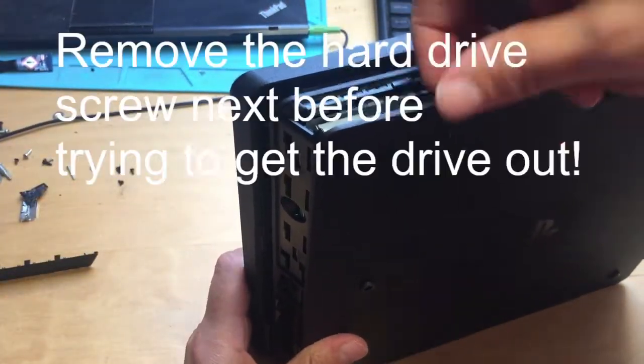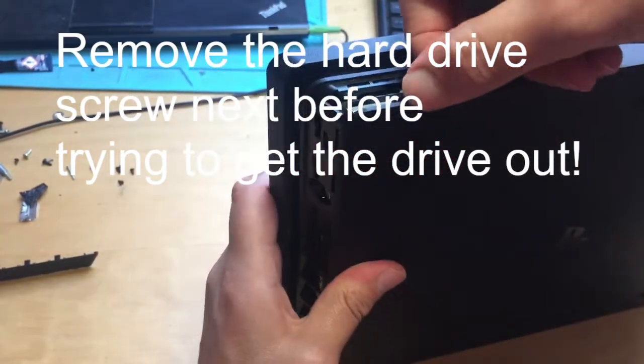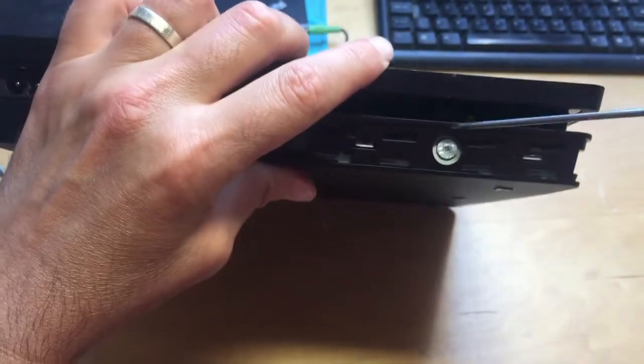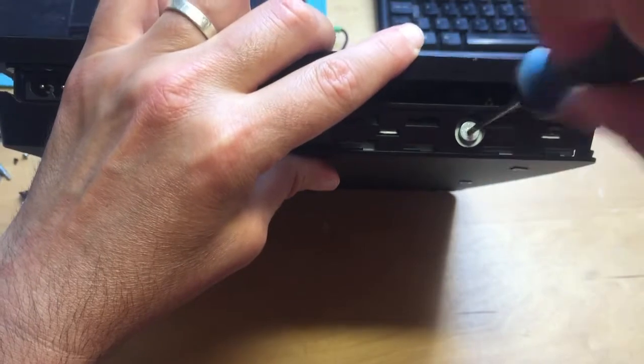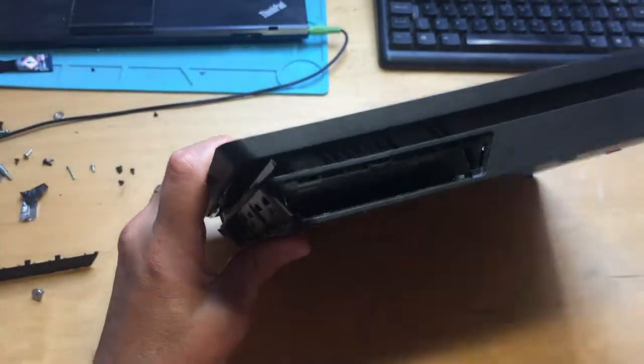You can probably leave the hard drive in, but we'll just take it out while we're here just to avoid any problems. Must remember to remove the screw first, otherwise it's going nowhere. Pull the hard drive out.